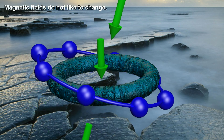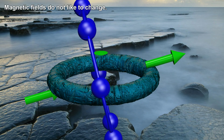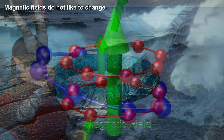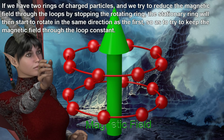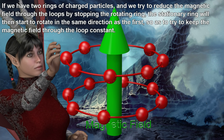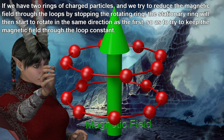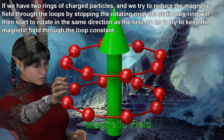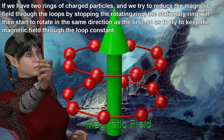Magnetic fields do not like to change. If we have two rings of charged particles and we try to reduce the magnetic field through the loops by stopping the rotating ring, the stationary ring will then start to rotate in the same direction as the first, so as to try to keep the magnetic field through the loop constant.